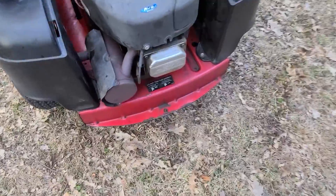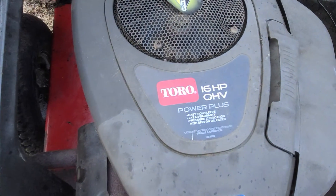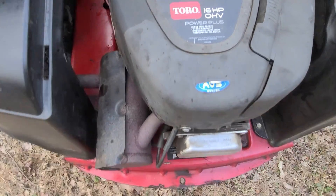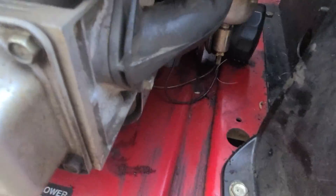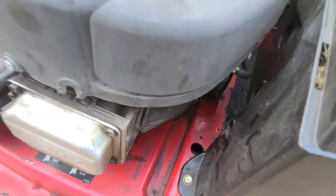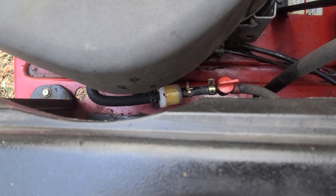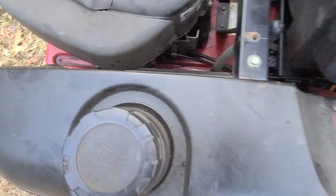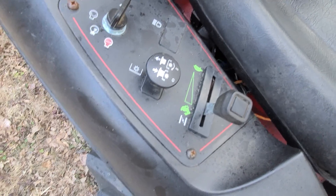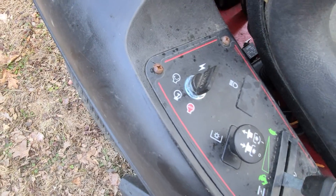You do have the ability to tow with this if you so choose. It's a 16 horsepower overhead Briggs and Stratton engine. You do have a spin-on oil filter which I replaced last fall — I just replaced the oil this morning. I threw a new fuel filter on there as well as a fuel shutoff valve. Up front it's pretty basic: you have your throttle and choke, your PTO engagement, and your key. That's it.